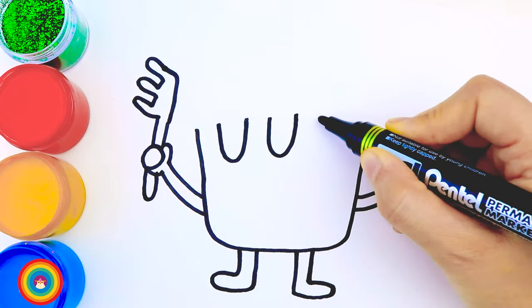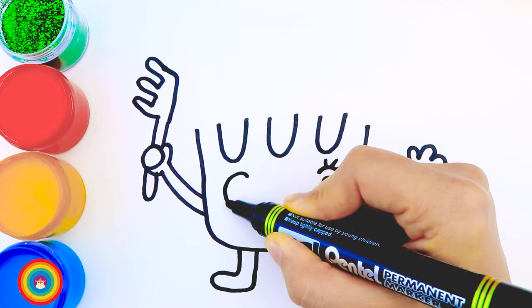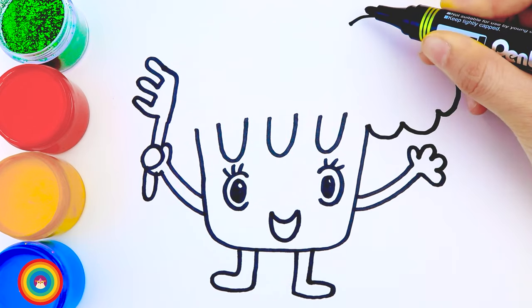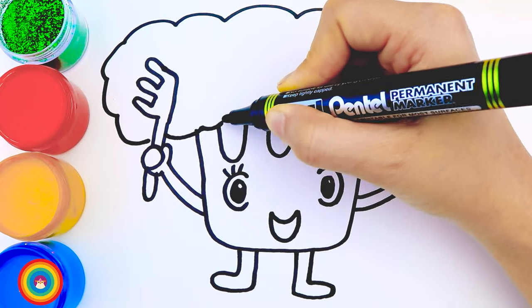I bet he has a lot of hair. Now these are his eyes, and a big smile. And now look at his hair — I told you he has a lot of hair! His hair is short but very thick.